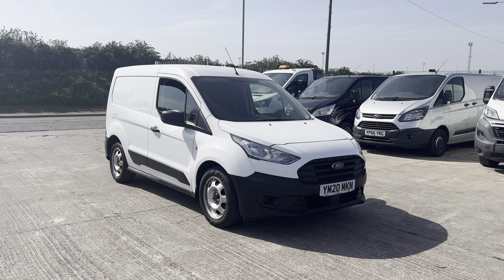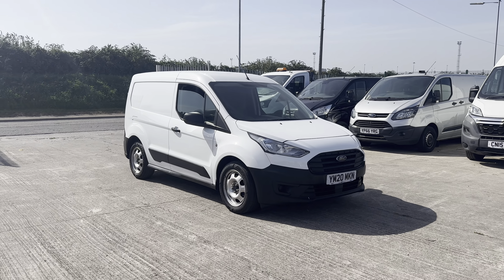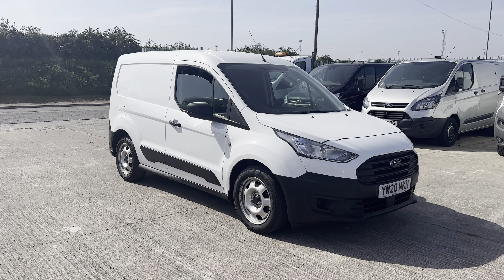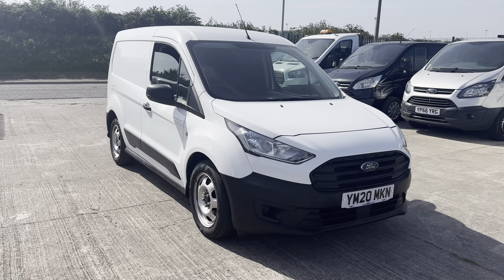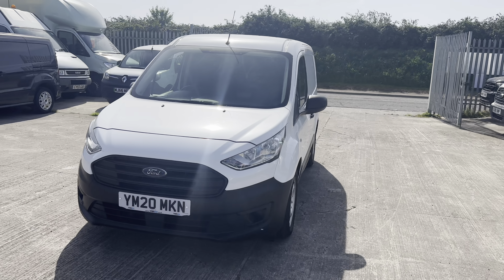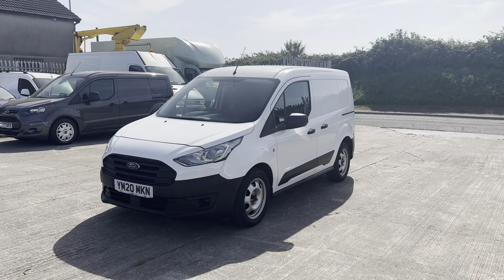Hi there guys, Joshua from Vans. I'm just putting together this preview video walkthrough for you on this Ford Transit Connect. What I tend to do in these videos is give a general preview of the interior, the exterior and the spec on the vehicle. If you do get to the end of the video and it looks like the sort of thing you're looking for, then just let us know and we'll put together a further in-depth video walkthrough covering any and all imperfections in more detail.